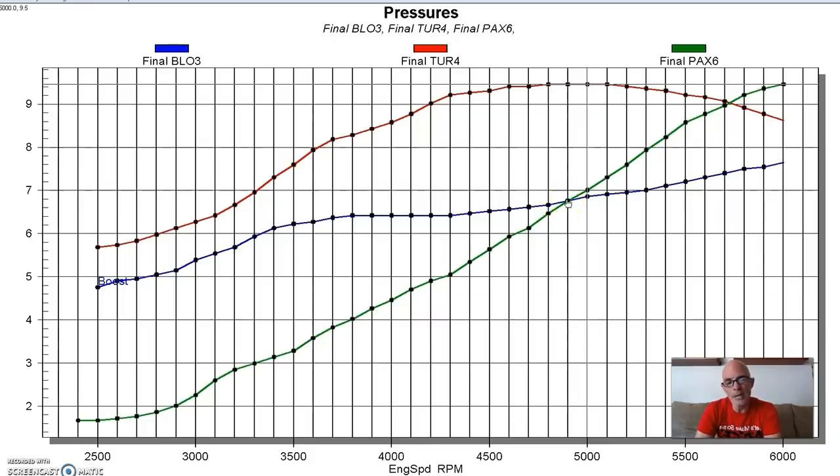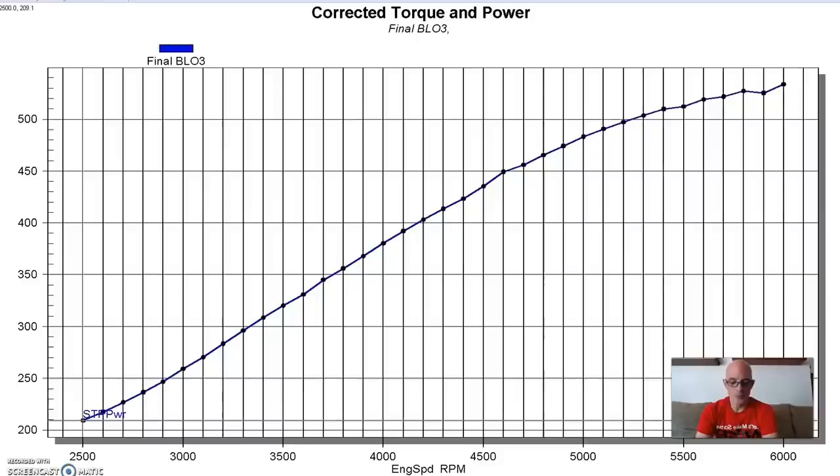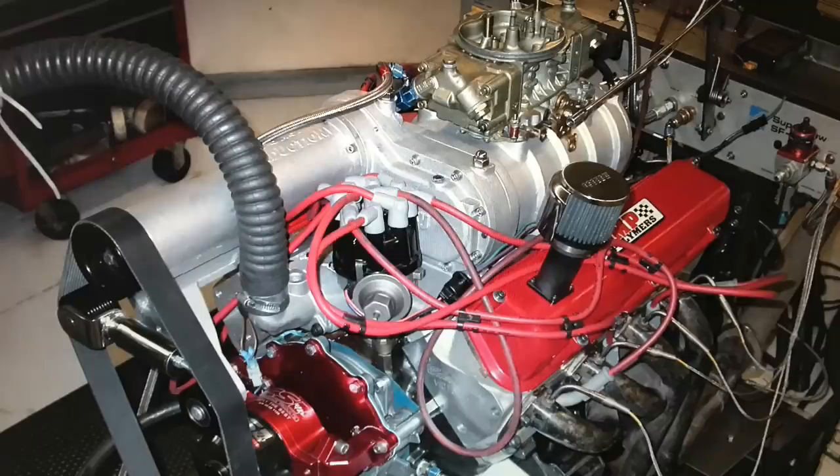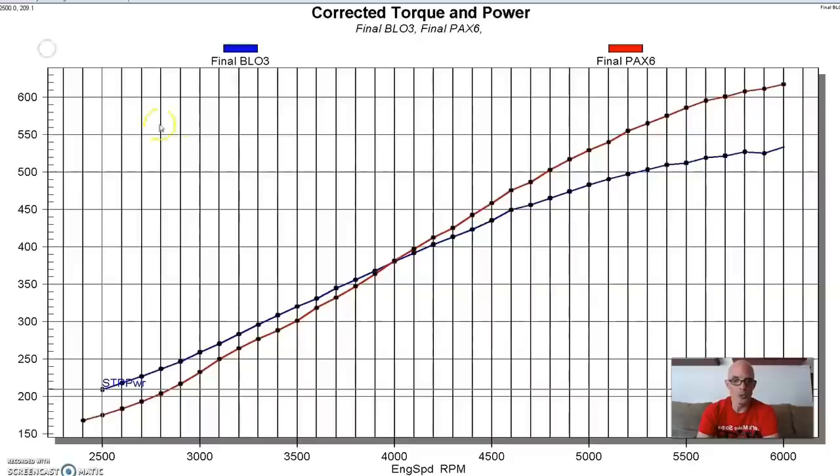Now we can take a look at the associated power curves and compare all the different forms of forced induction. This is the power curve of our positive displacement supercharged small block Ford. Let's compare that to the centrifugal supercharger.